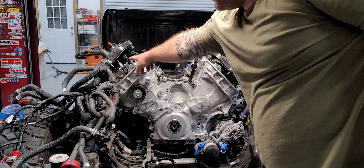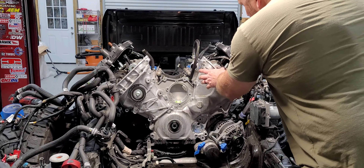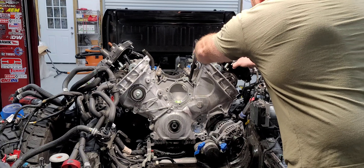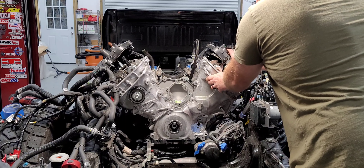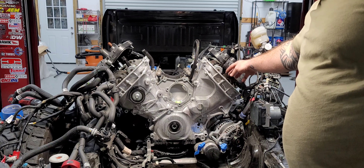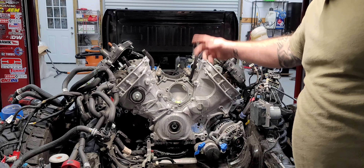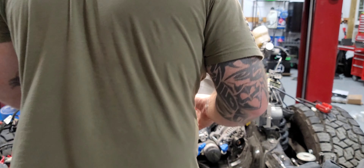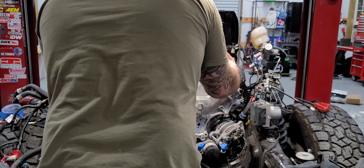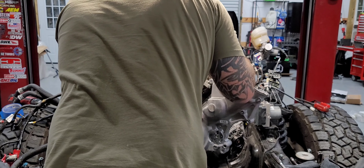You're going to have to lift these valve covers and clear that sensor on the cam. There we go — that's what was holding it. I don't even know the name of these things; they go right on those camshafts in the center, sticking through the valve cover. And that's it.